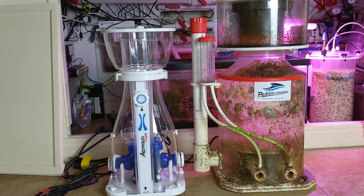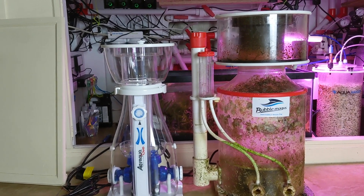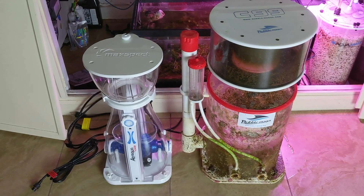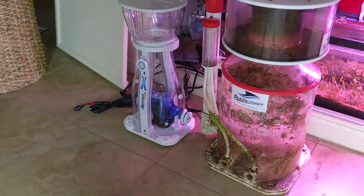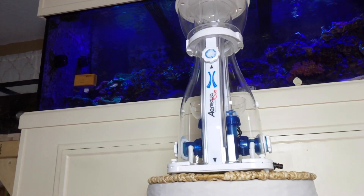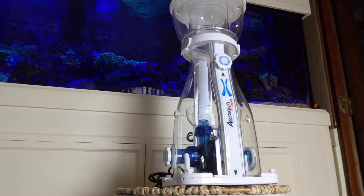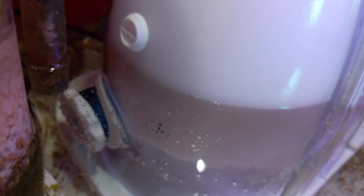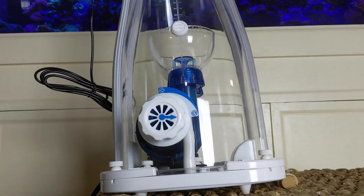The skimmer I'm replacing is the Bubble Magus C99, which is just a huge behemoth of a protein skimmer — about 16.5 inches by 14.5 inches in area and 26 inches tall. What's crazy is that that Bubble Magus skimmer, as big and crazy as it was, only drew in 900 liters an hour of air. Compare that to the Aira Aqua Duo AD600: the footprint is only 10.2 inches by 8.3 inches and only 22 inches tall — a much smaller footprint — and with one pump it takes in over about 1,500 liters an hour of air.